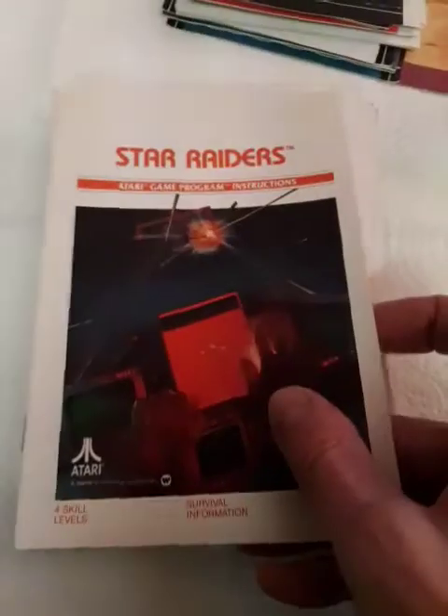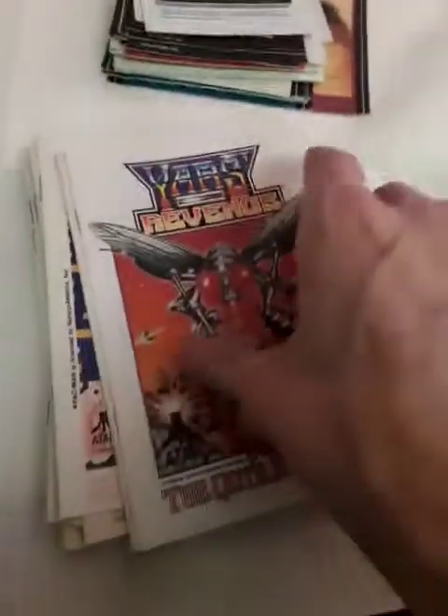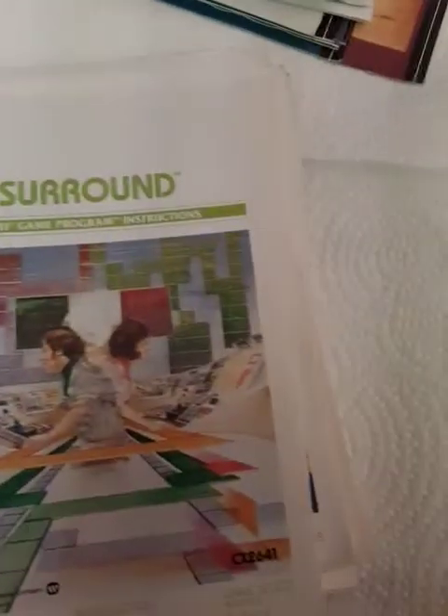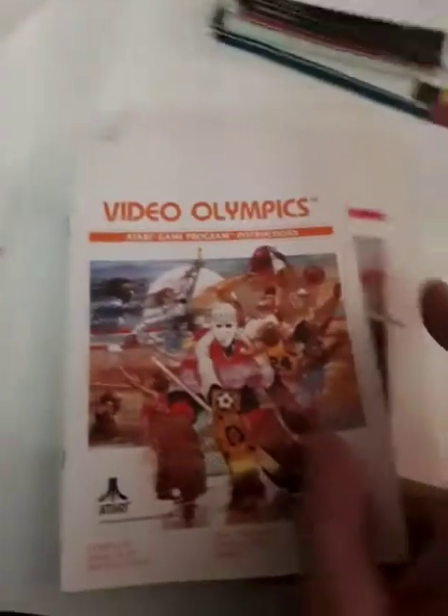It was okay to get Pac-Man; I was still excited. Star Raiders — probably need that manual to play. I got an extra Yars' Revenge comic book — I'm going to make sure that's back with Yars' Revenge, because I like order. Warlords. Surround. Bowling — he's got to have that mustache, huh? Combat — what do they have to say about combat? This thing's probably not worth a penny, just because there's so many printed. Video Olympics. Human Cannonball — I appreciate this art. Maze Craze.